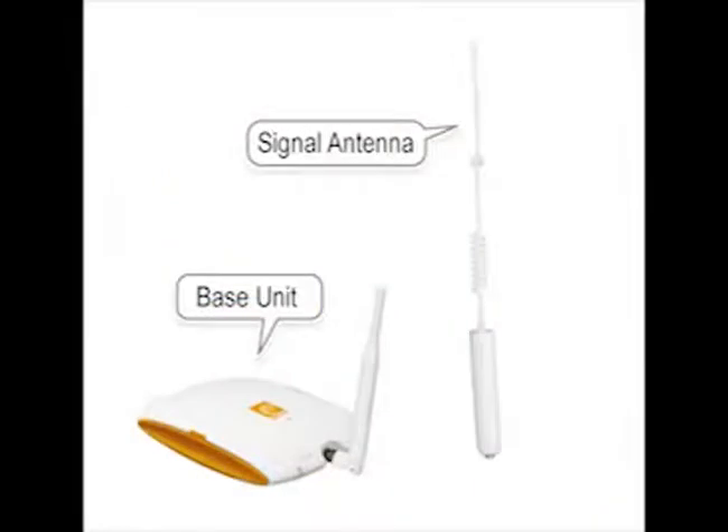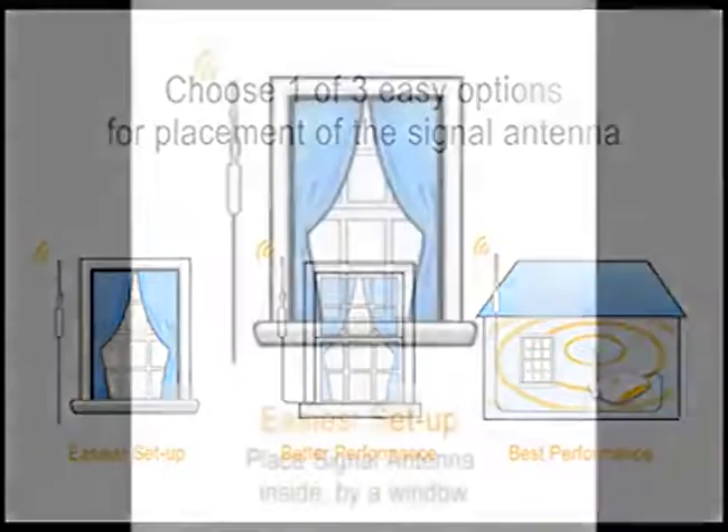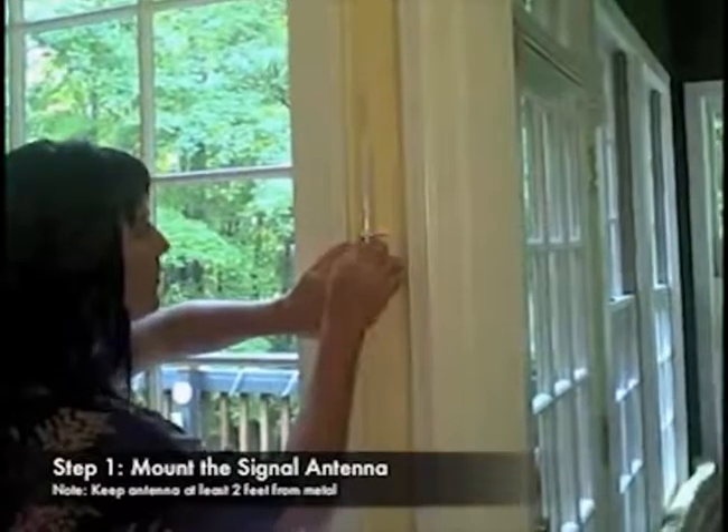ZBoost is made for easy setup. First, mount the signal antenna where you have signal. You must have at least one or two bars where the antenna is placed for ZBoost to work properly. You may choose one of three easy options for placement of the signal antenna. For easiest setup, place the signal antenna on the inside of a window — you don't have to go outside or on the roof.